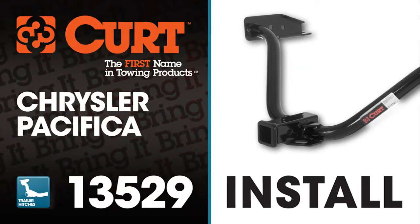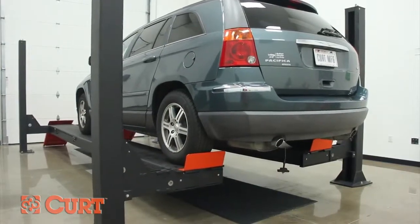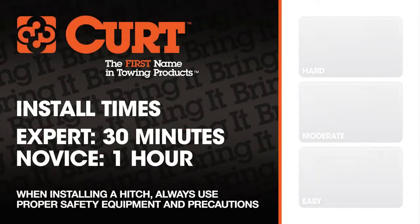Welcome to the installation video of the Curt 13529 Class 3 trailer hitch on the 2007 Chrysler Pacifica. To give you a better view of the installation, we are using a lift. Like most installations, this vehicle does not need to be elevated for the install. We estimate this installation to take 30 minutes to 1 hour depending on your level of expertise.